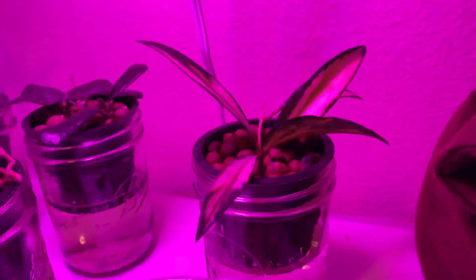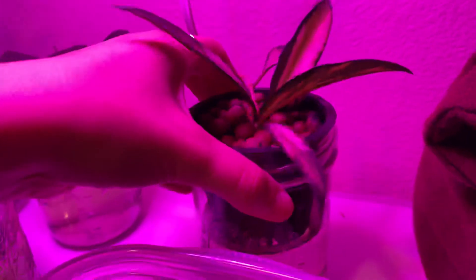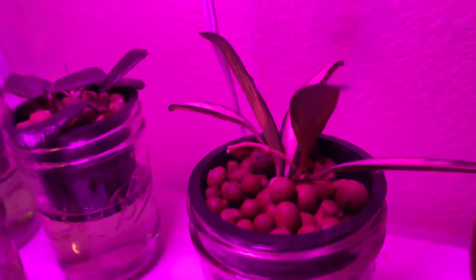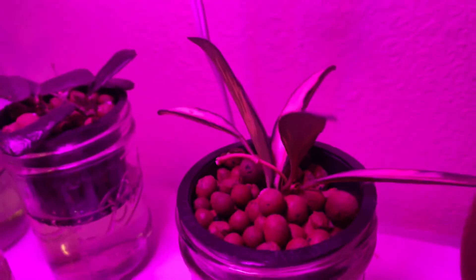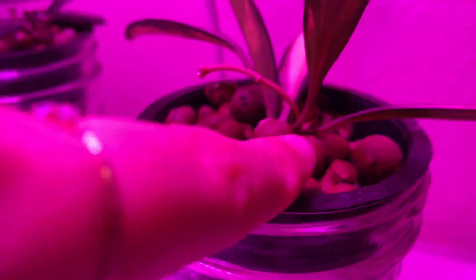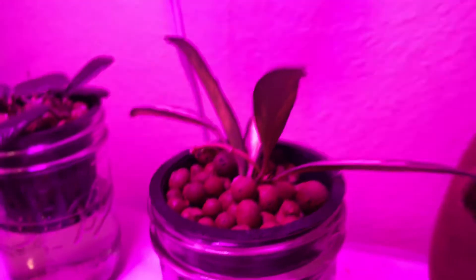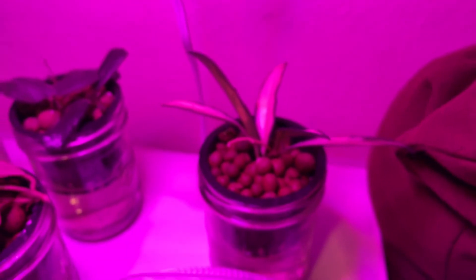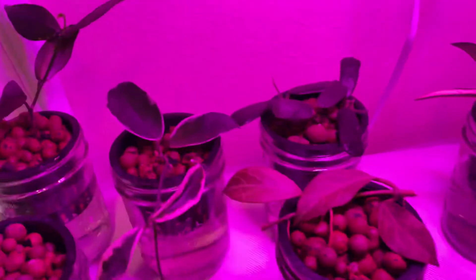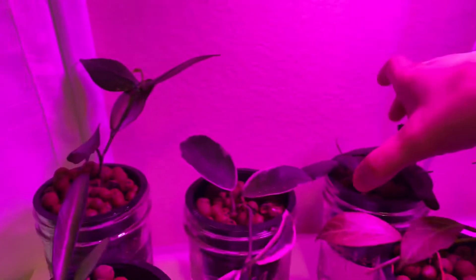Moving on, I have a Hoya wayetti variegata. I just received this about a month ago — it was already rooted, so I'm expecting a little bit faster growth than usual. But the pollinera ended up growing way faster, I don't know why. There's a little bit of new growth here — yeah, that's new growth coming in, very exciting. It's not really sun stressed yet so we'll see how that goes.